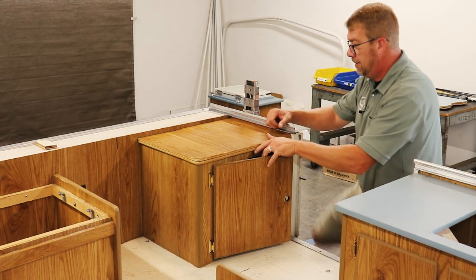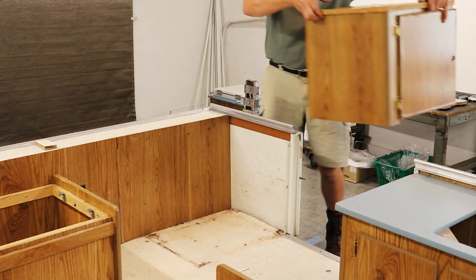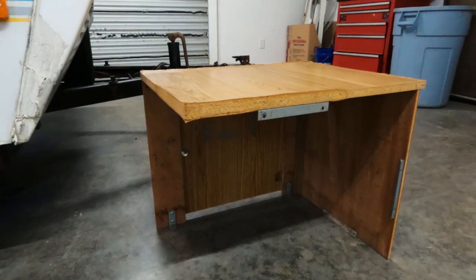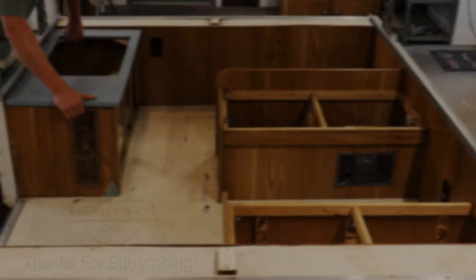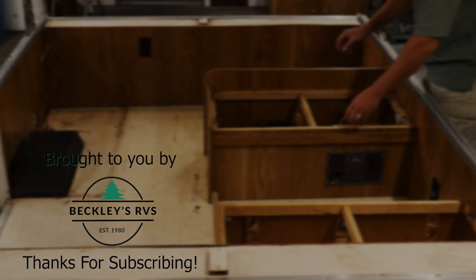All right, we should be able to take the cabinet out now. There it is. And that's the cabinet basics for Destiny Series pop-up campers. Please subscribe to the channel, ring the notification bell, and give the video a thumbs up if you thought this was helpful. I will see you guys at the campground. Bye.